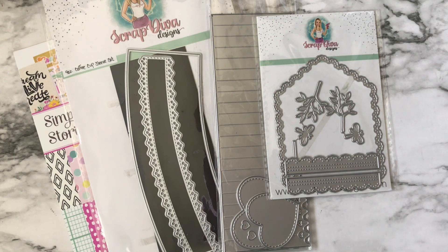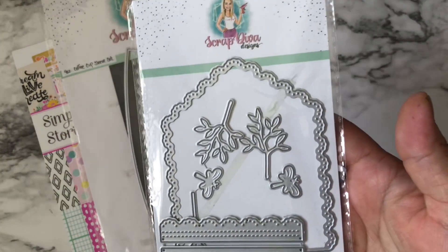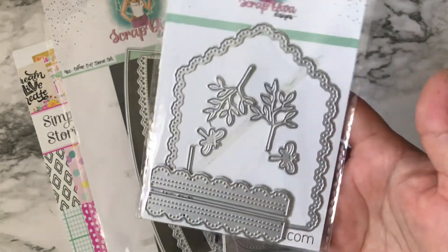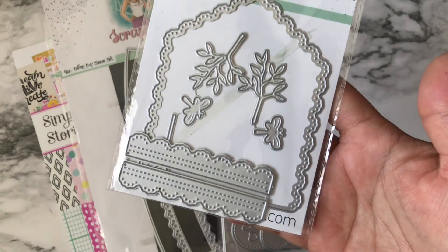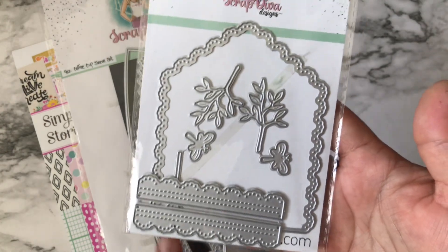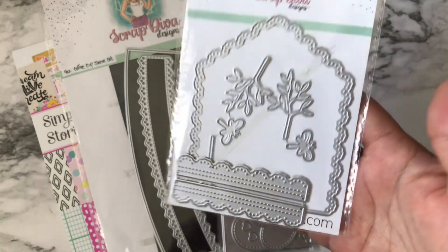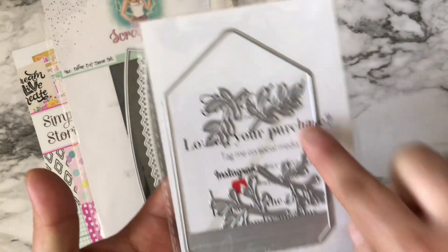I will have a link to each of the products shown in this video. The main die that I used is this one right here — it's called the Paper Clip Mini Album. It comes with this really pretty edge; I think it's super cute. It also comes with this piece to attach your pages, and there is the other layer.